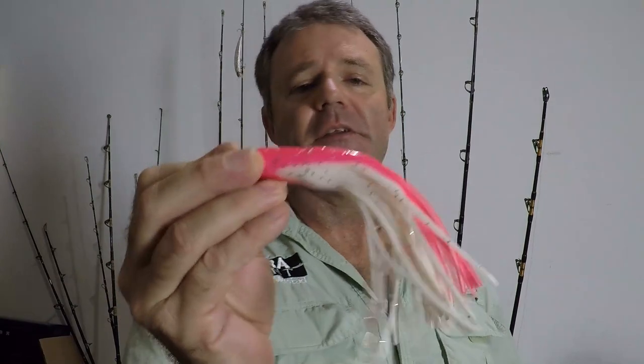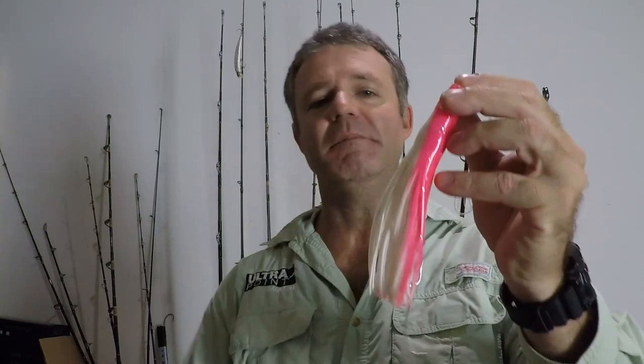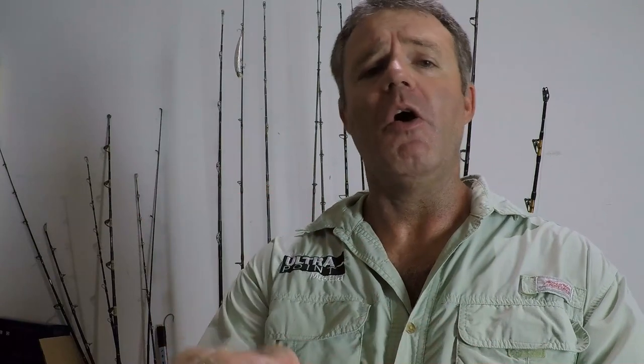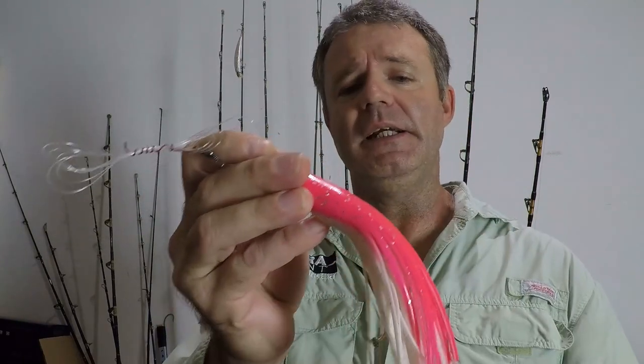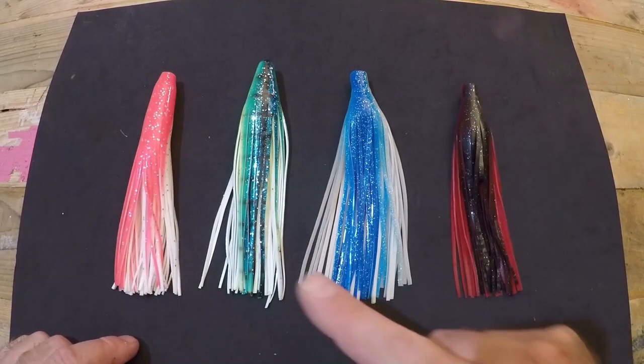The next lure I'm going to talk about is the trolling skirt. These lures are typically thought of as something you add on top of a ballyhoo and troll — that's just incorrect. I've been trolling these for years without anything behind them, plain just like you see, and I catch more fish without a fresh piece of bait behind it than I do with it. Trolling skirts come in all sorts of colors — this one is pink and white. I also have a dolphin colored one which is blue, chartreuse, and white. The color choice is endless; you have to look at your water clarity.